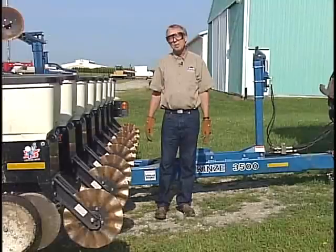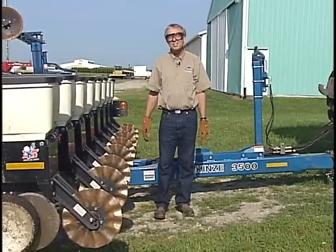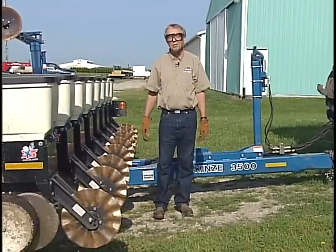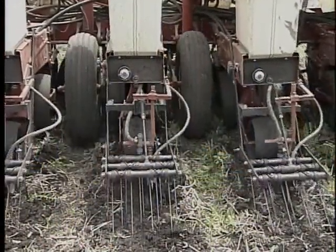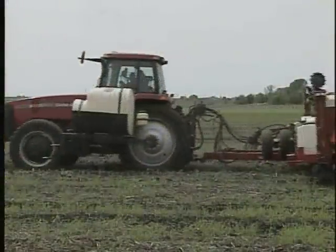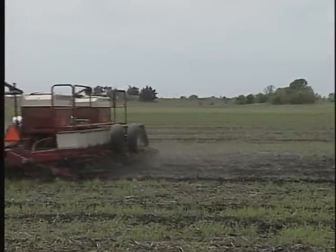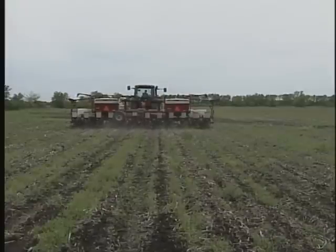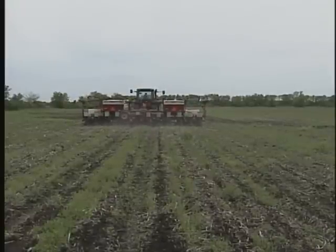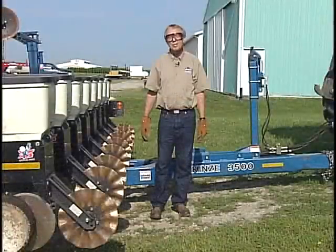In terms of no-till operations, the planter really is the key. It is the one and only chance that you've got to stir the soil or move the soil a little bit and get that seed established exactly the way you want it. So treating that planter with respect and paying attention to some of the finer adjustments can really pay some big dividends, particularly in no-till operation.